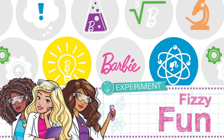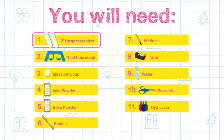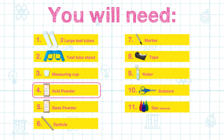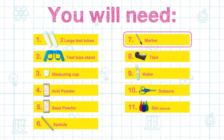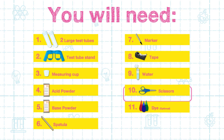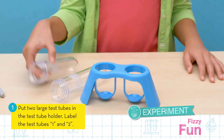Let's get ready to have some fizzy fun! Here's what you will need for this experiment: two large test tubes, the test tube stand, a measuring cup, the number three acid powder, the number four base powder, a spatula, a marker, some tape, water, a pair of scissors, and some dye — this is optional. Let's get started!